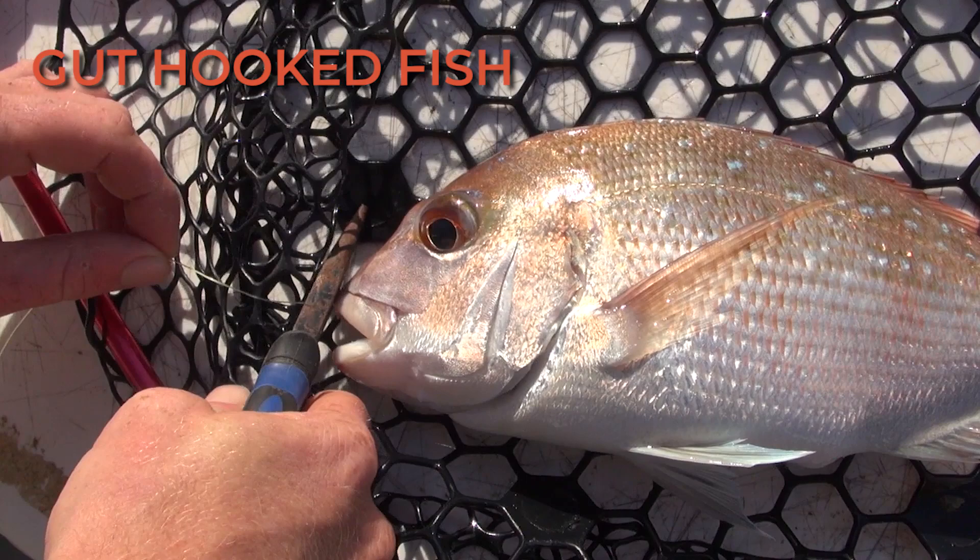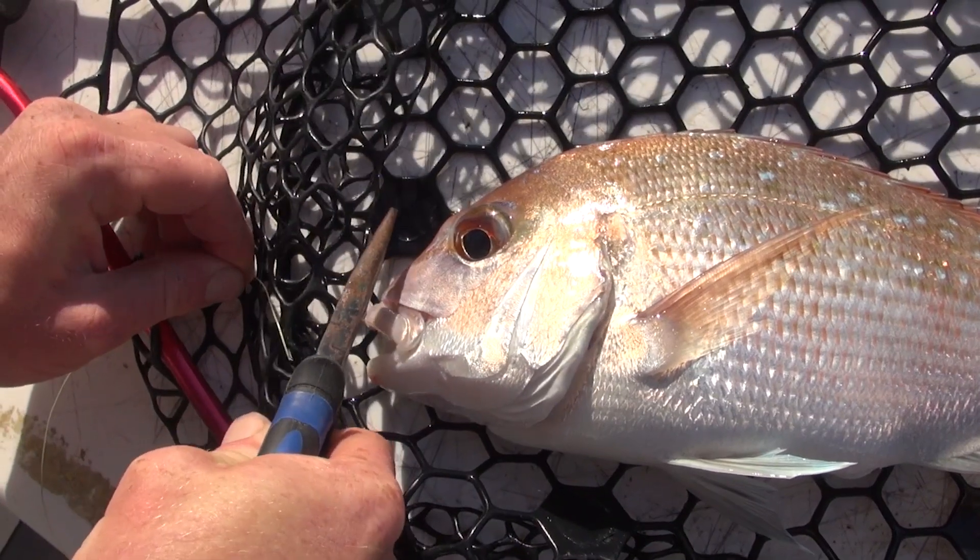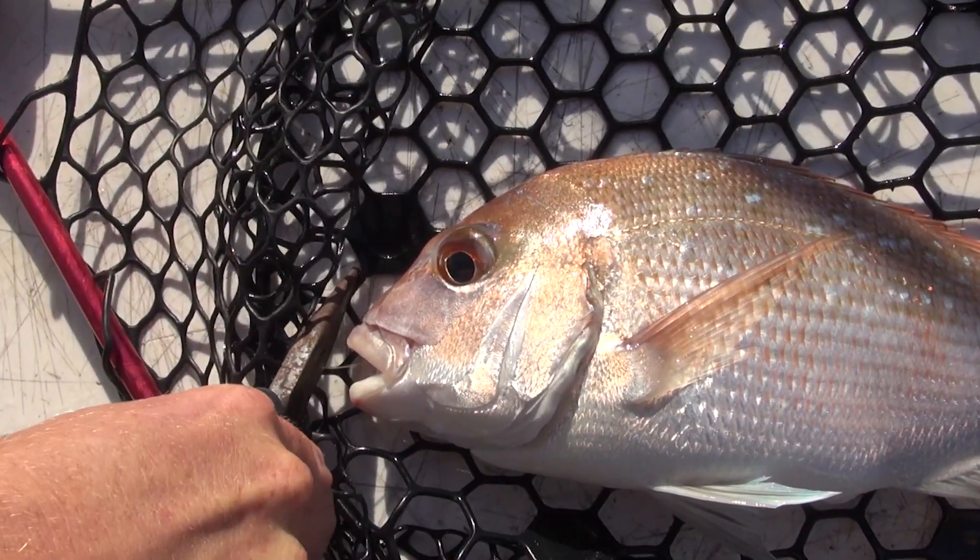If you have gut-hooked an undersized fish that you need to release back to the water, the best thing to do is to cut the line close to the fish's mouth. Don't try to remove the hook, as this is likely to do more damage.